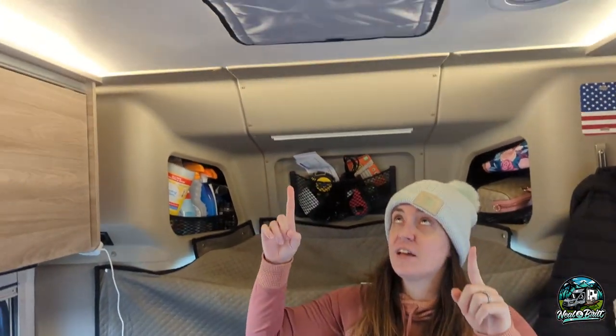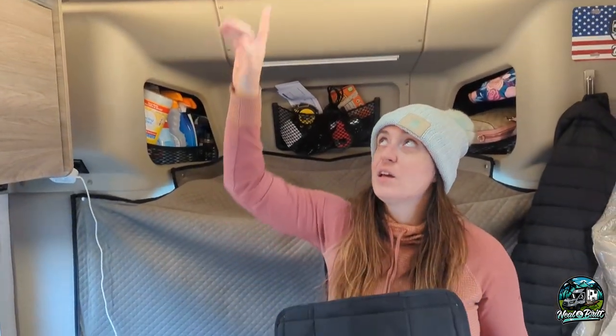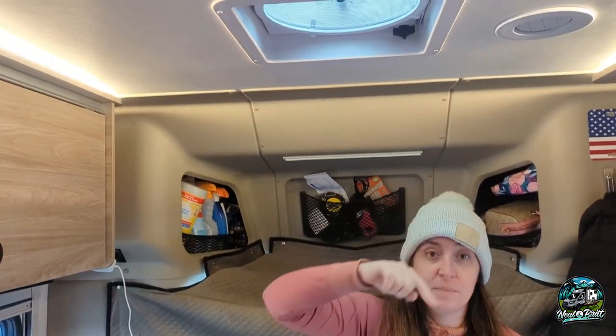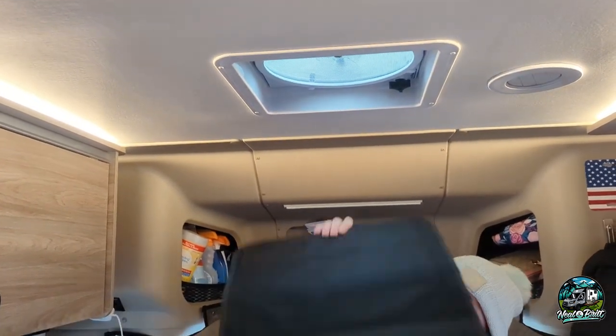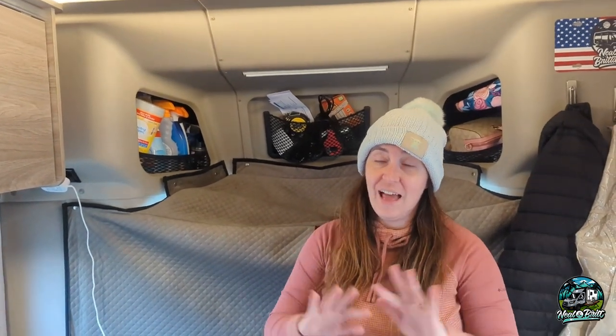The second mod we did is something that's essential in almost any RV: we got the Van Essential fan cover. Easy peasy — it's magnetic, you just take this part off and stick the magnets on, and boom, you have a blackout cover for your fan. It's super cheap off Amazon and it'll be linked below. That cover is insulated, so it's really essential for keeping heat from escaping through the roof vent or heat coming in from the sun — we've noticed it makes a huge difference.